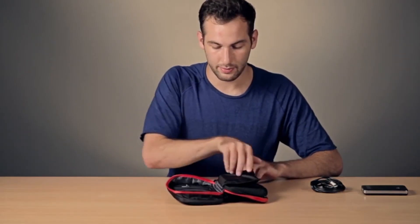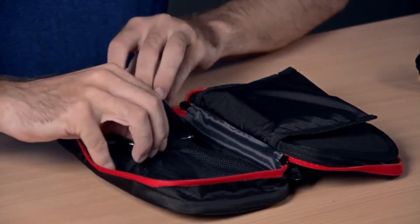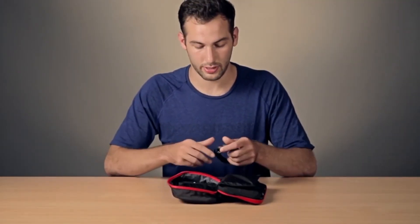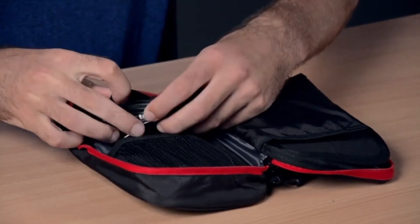The final compartment of the bag is a little bit larger for items such as a battery pack, and also has another large loop for cables such as the battery pack's charging cable.